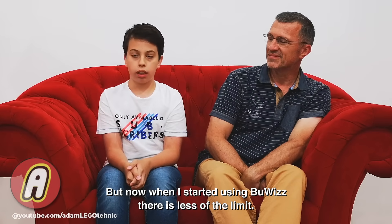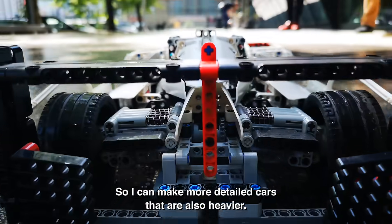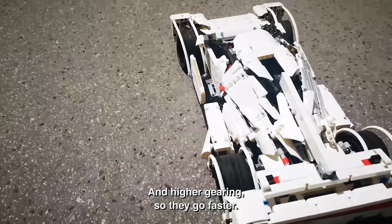Because BuWizz is more powerful, I can make more detailed cars that are also heavier and higher geared, so they go faster.